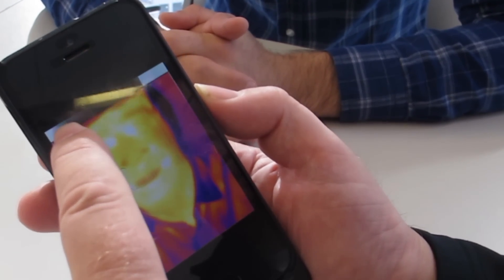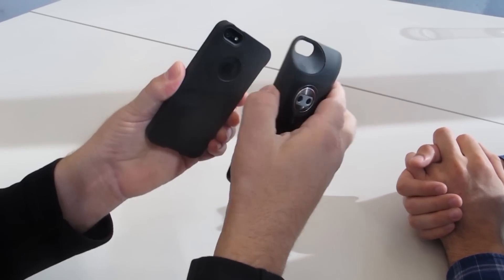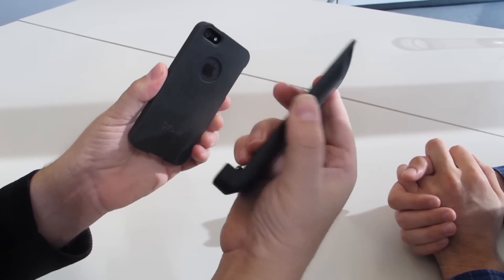It's very powerful technology at a very reasonable price — three hundred fifty dollars for the sleeve. The way it works is this sleeve attaches to my regular phone camera. There is another one that's just come out from a company called Seek, which slips onto the bottom of the phone.